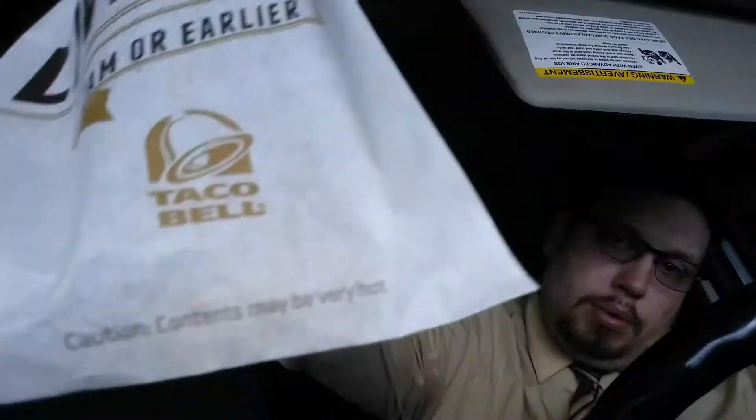Hello, welcome to another food review. I'm John and I'm going to cover some sun here for a second. And today I'm going to be trying out a new breakfast item from Taco Bell.